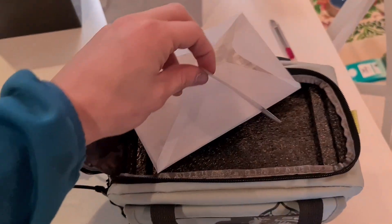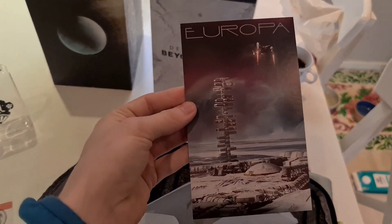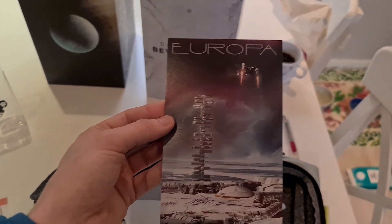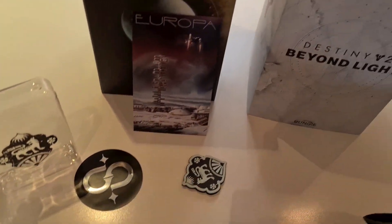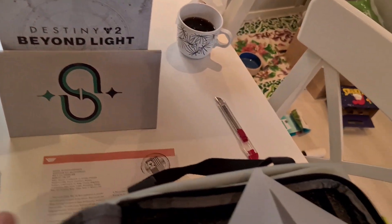Another sticker — cool. And a postcard. What the heck is that tower? I guess this will become relevant once we start our adventure on Europa. Let's put this here and this here.